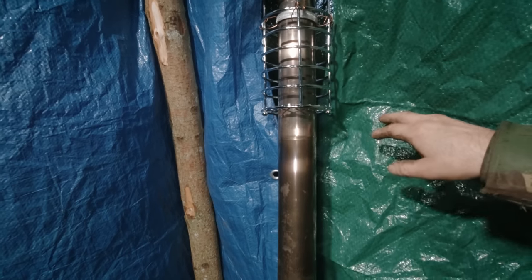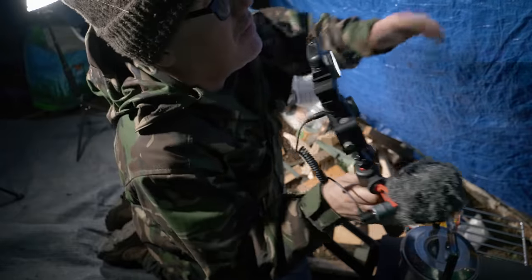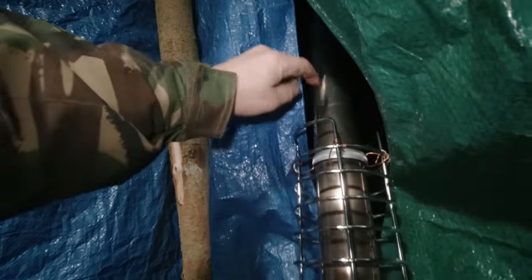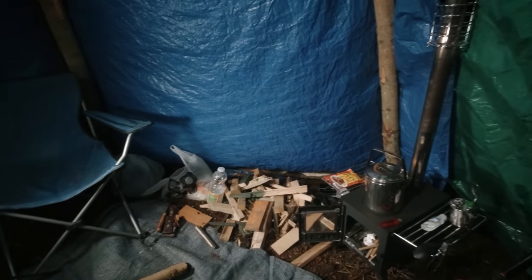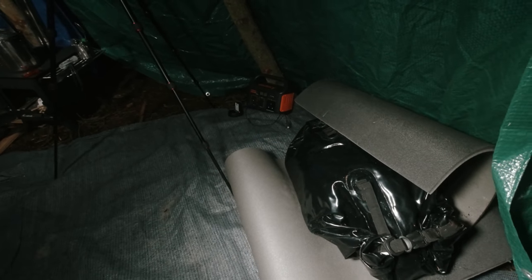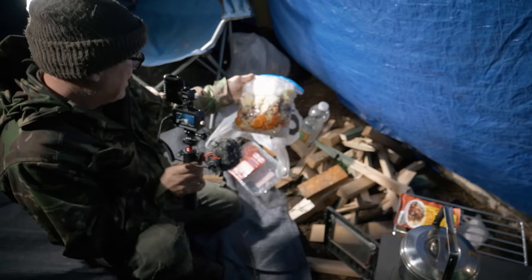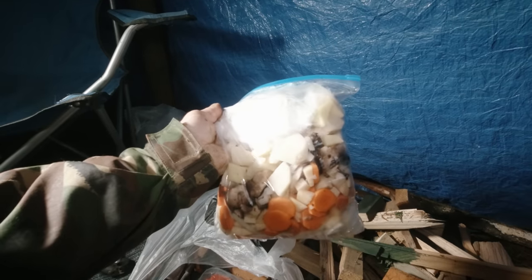If the tarp starts to move with the wind and touches the hot pipe it could start a fire - I'm a little bit concerned about that. When the wind flaps it might just start touching the chimney, so I've got to keep an eye on that. It's not the ideal solution to be honest. As you can see, there's plenty of space in here. I just need to open my dry bag and roll my bivvy out - my sleeping bag, mattress, and pillow are all in there. I'm going to have a stew, I've bought some diced beef.